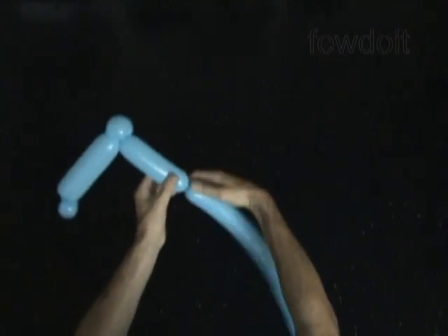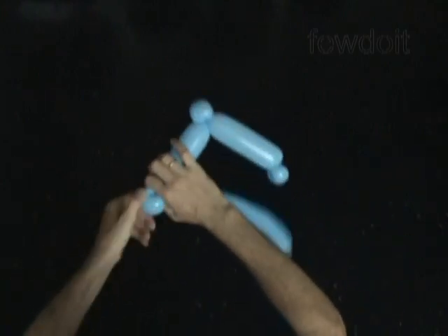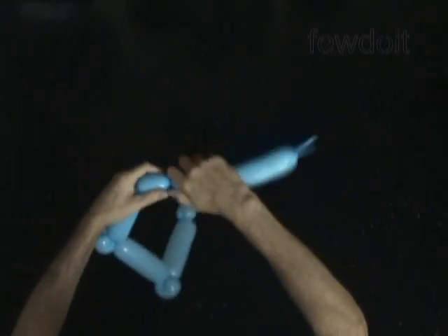Let's twist the fourth, about 6-inch long bubble. Then we twist the fifth soft, about 1-inch long bubble, and lock both ends of the fifth bubble in one lock twist. Now we twist the sixth, about 6-inch long bubble.